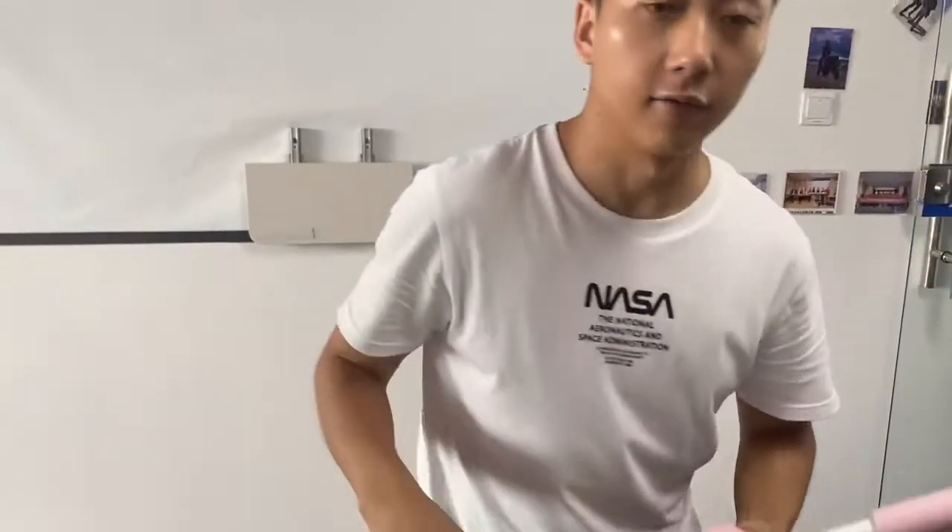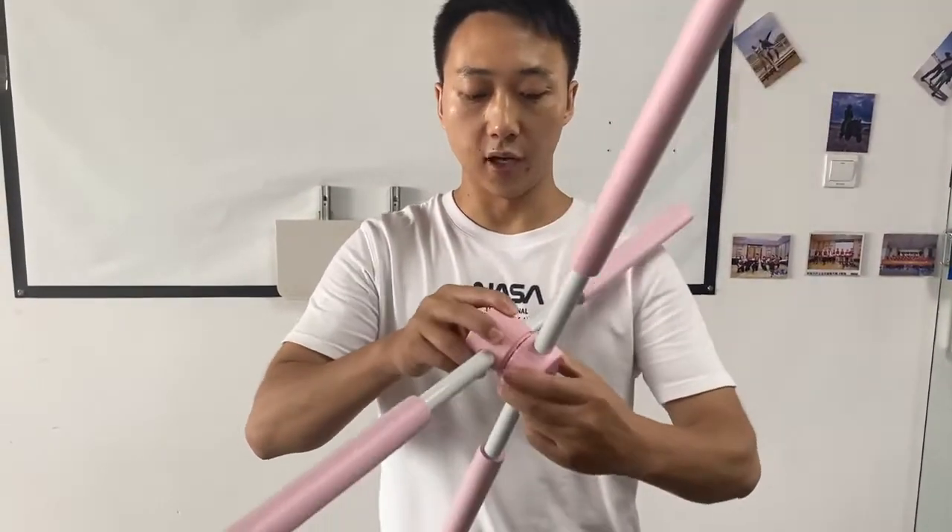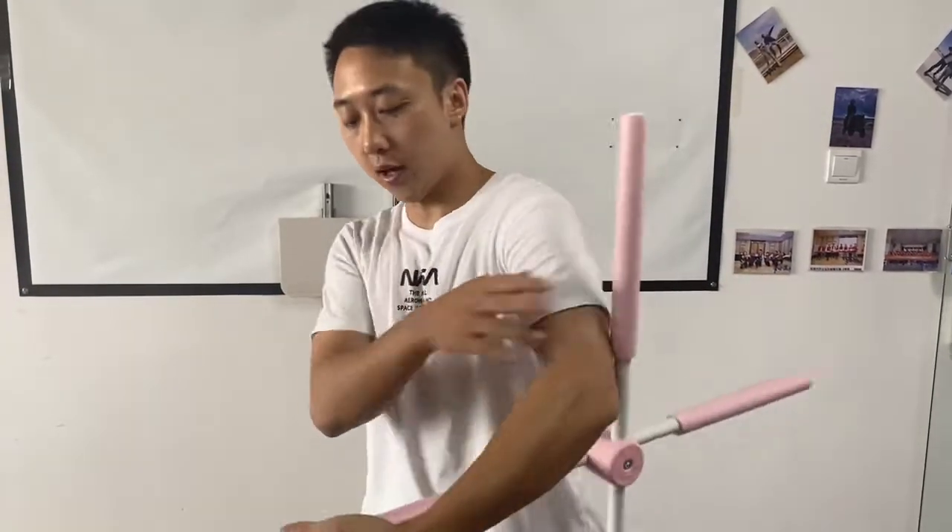Right now we're offering free samples. If you want to try it out, just let me know. Just wanted to show you how it works.